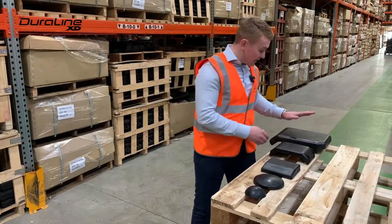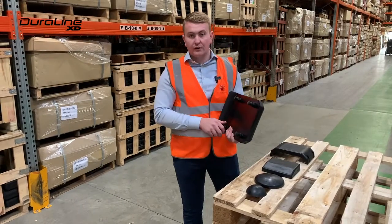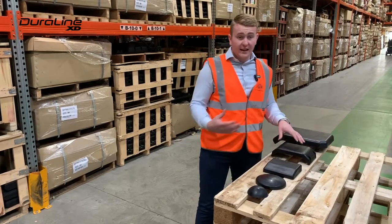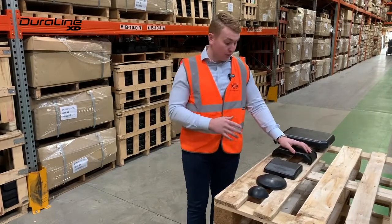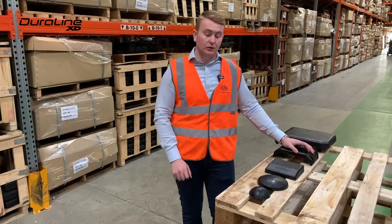Another unique feature is that the Duraline XD range comes with a full set of hardware to fix the pad to the stabilizer leg on the machine. This is different to the OEM offering, where you have to buy the pad and buy the hardware separately, or indeed reuse your old hardware.